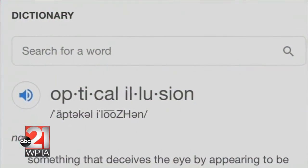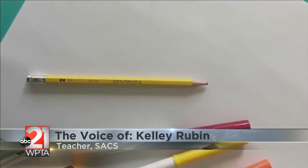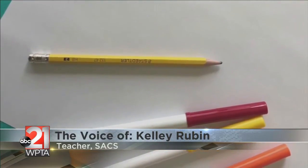An optical illusion can be defined as something that deceives the eye. The supplies that I need to create an optical illusion today include a white piece of paper, a pencil, and markers.